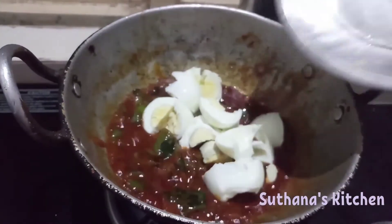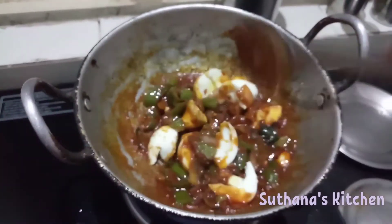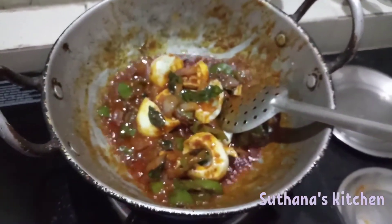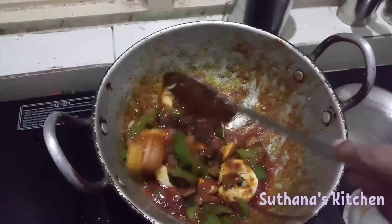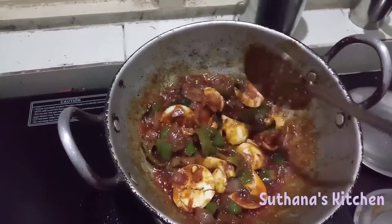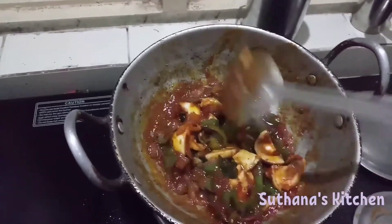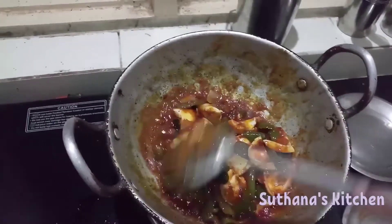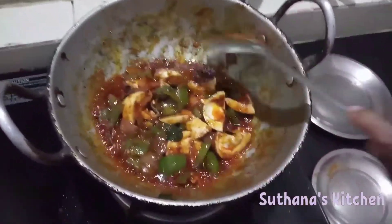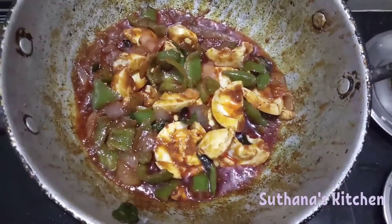Now we can add eggs. Let's stir it again. We have to stir it nicely. There should be no soupy type of thing — I mean gravy — just a little bit of gravy. It's nicely cooked.